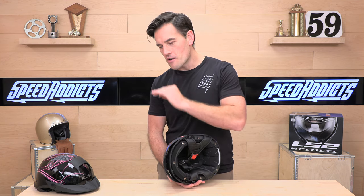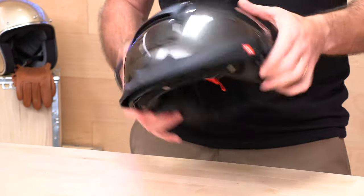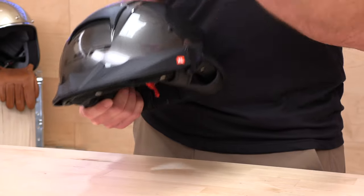Next time you shop at Speed Addicts for your helmet, you get no-cost returns. So if it doesn't fit or you decide it's not for you, a couple of clicks and you get a free return label. Give us a shot — we'll treat you like family.